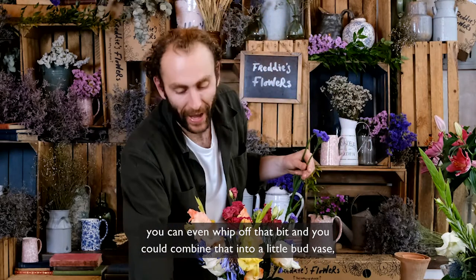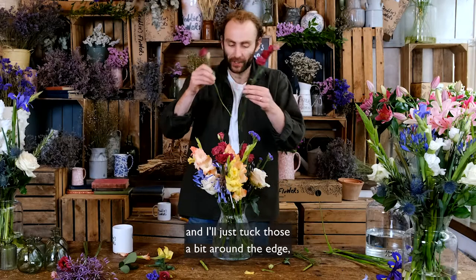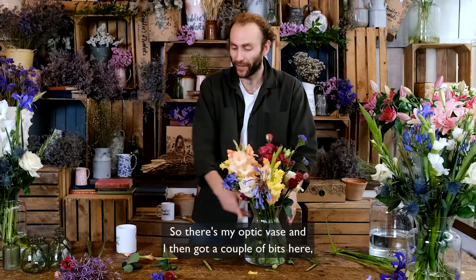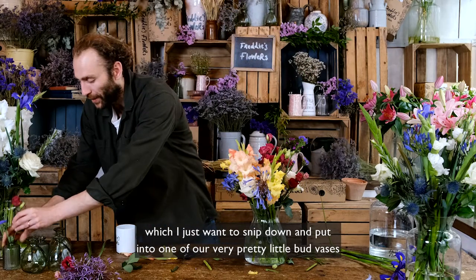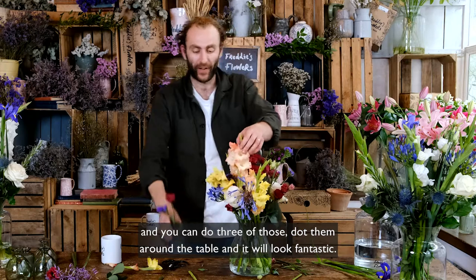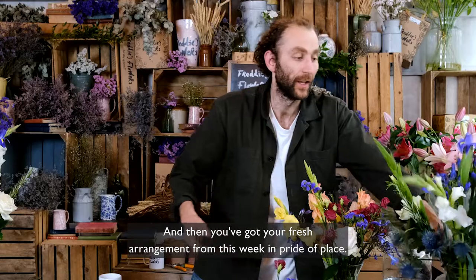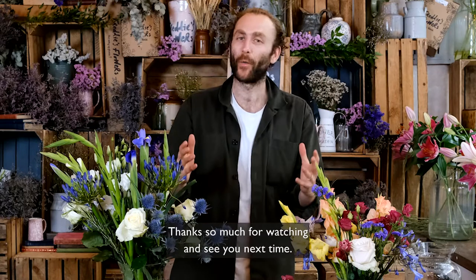You can also whip off a bit of lisianthus and combine it into a little bud vase, which would look very pretty. Take the final bits of lisianthus and tuck those around the edge, spreading the colour around. So there's your optic vase, and with the couple of leftover bits you can snip them down and put them into one of our very pretty little bud vases — you can do two or three of those and dot them around the table. Here's your cut-down optic vase from last week looking very special, plus one, two, or three little bud vases, and your fresh arrangement from this week in pride of place.